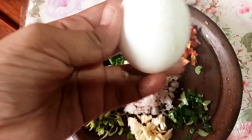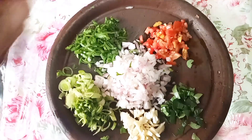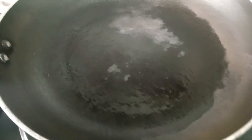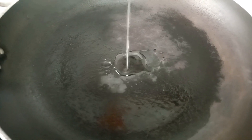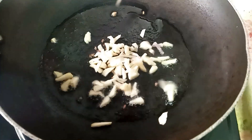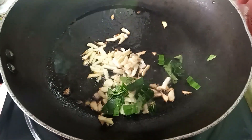We are going to make a lot of water and water.